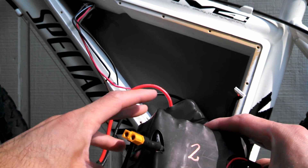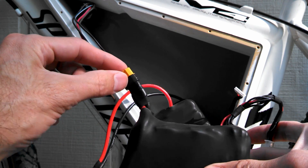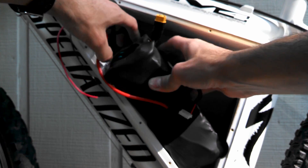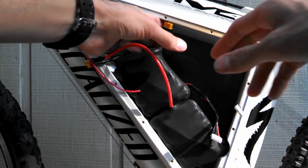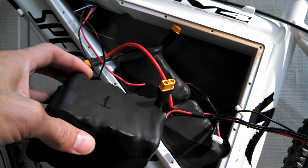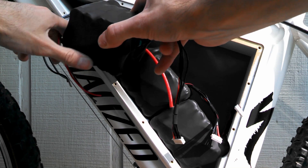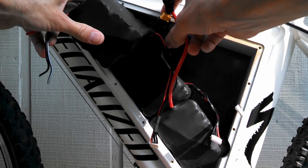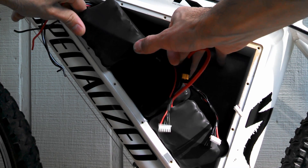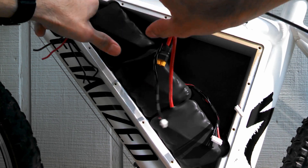Next is pack number two — the balance leads also come out of the back but the main connectors are really short, so this one goes right there. And on this one, the balance leads and main connector come out of the same end. With a little bit of effort it goes right here — and I'll tell you, this couldn't be any more snug, but I think that's good because it'll keep the batteries from moving around.